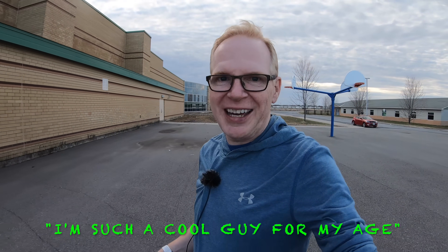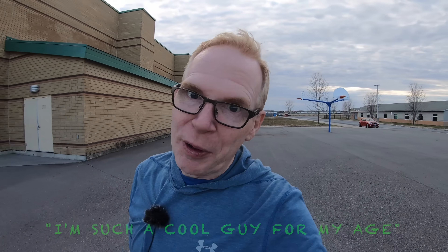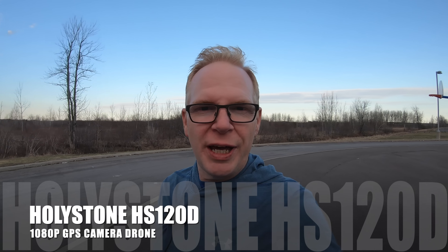Hey, how's everybody doing? Welcome to my channel. I'm out here on a skateboard because I'm such a cool guy for my age — that's not what my wife says. Anyways, I'm out here having some fun because I'm out to fly a drone. The drone I'm going to fly tonight is the Holystone HS120.